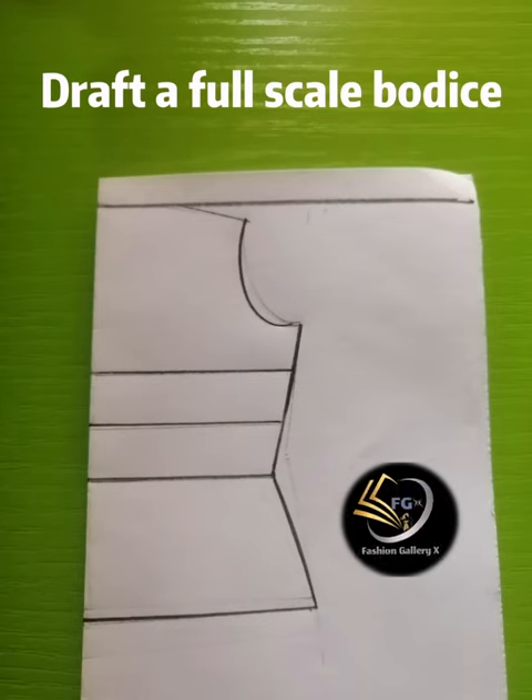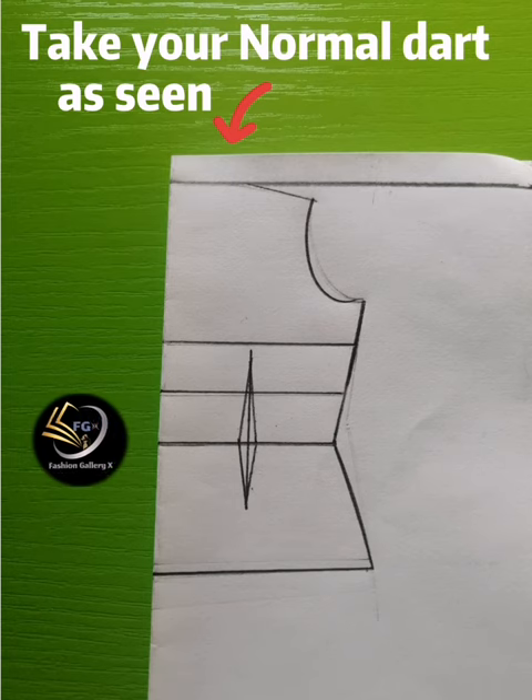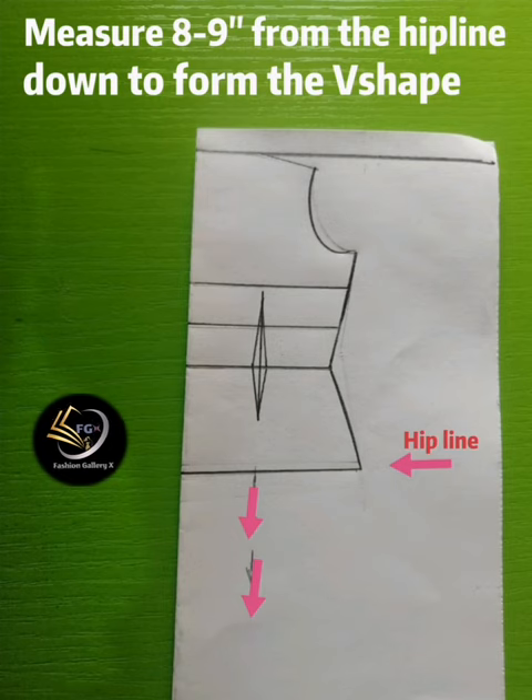You can manipulate your basic dress pattern — study the illustrations carefully and feel free to ask your questions in the comment section below. The first thing to do is to draft your full-scale bodice. After drafting your full-scale bodice, take your normal dart — this is just the basic dart.